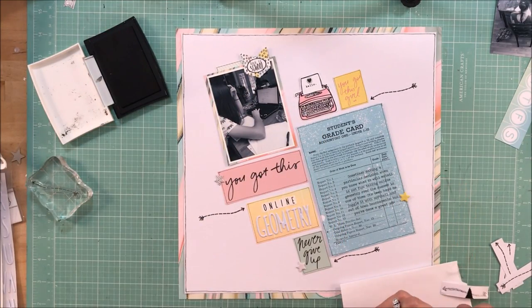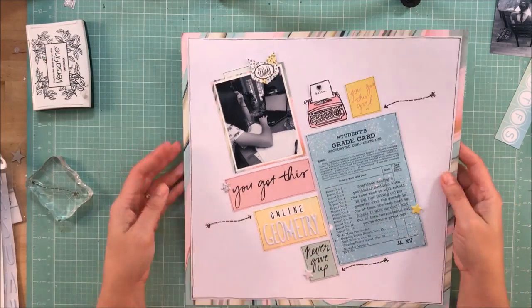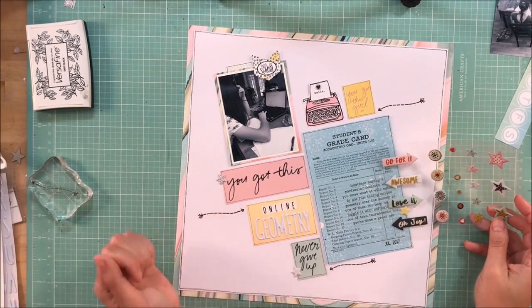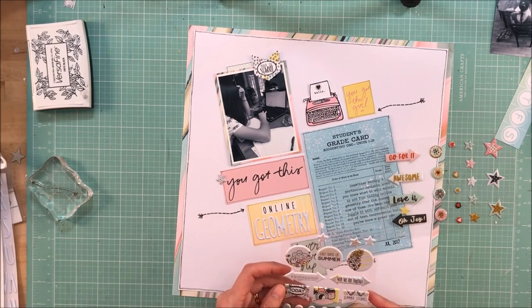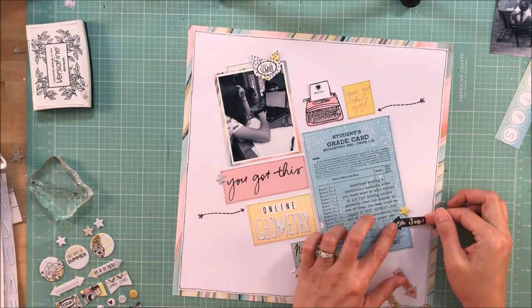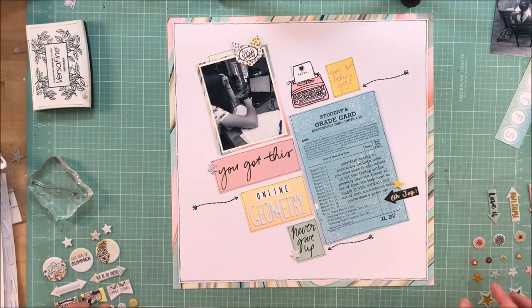I'm taking the Chamel date stamp and just covering up the date because it really doesn't matter — this was what she did on a daily basis. I am not kidding; she may have had like two or three days where she did not do geometry this summer, and that was it. I put July. And now I'm bringing back out the puffy stickers, including an arrow that says 'oh joy' — because sarcasm is at its finest here.